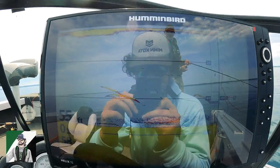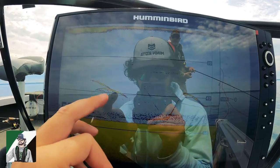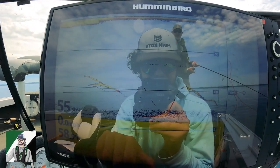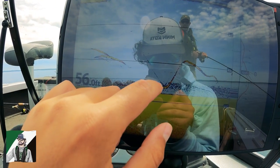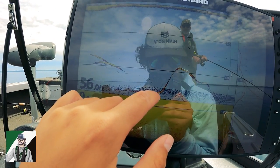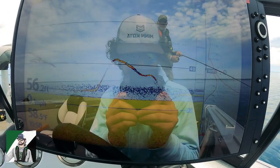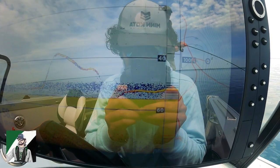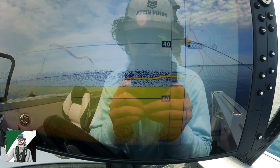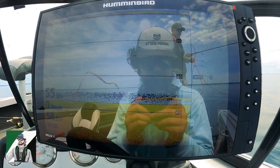We marked a few fish back here and then stopped, and three popped up right below us. You can see my dad's jig dropping down — he reeled up and this fish followed it 20 feet off the bottom. You can see that fish is still hanging out there; it's a little hard to see because of the glare, but there are definitely a few around here.